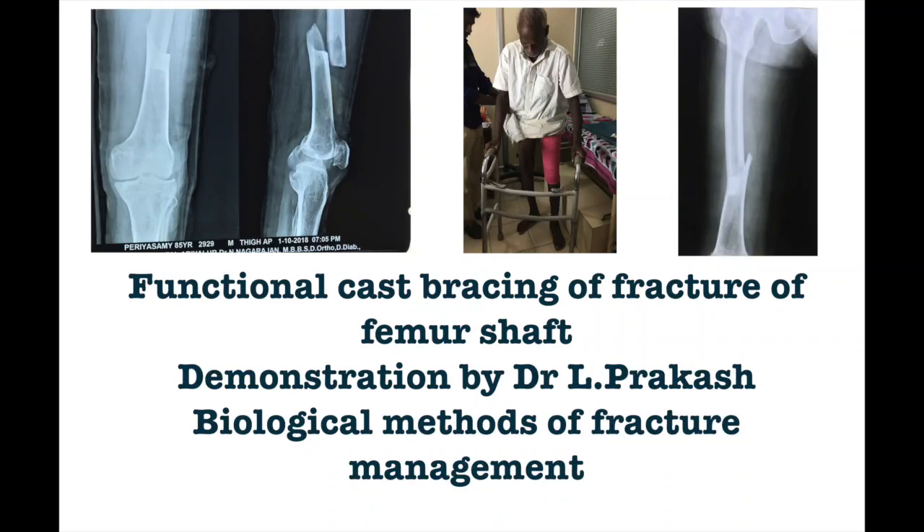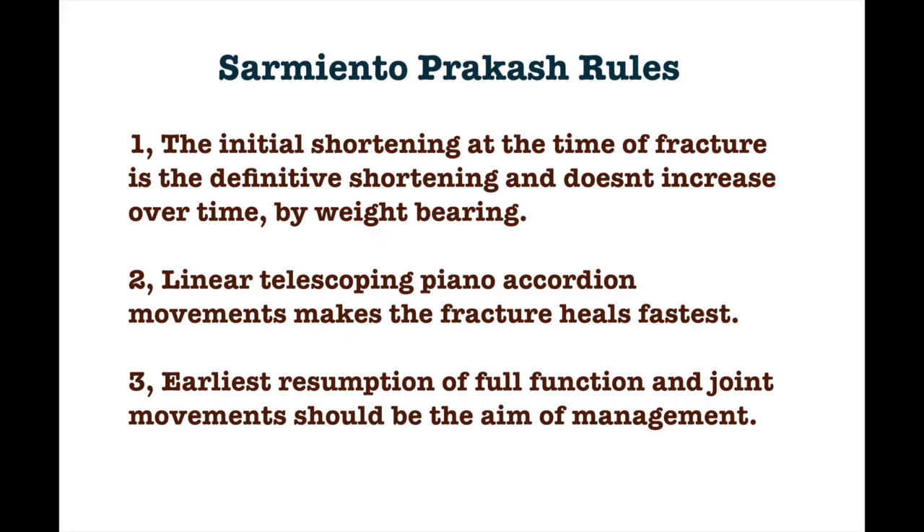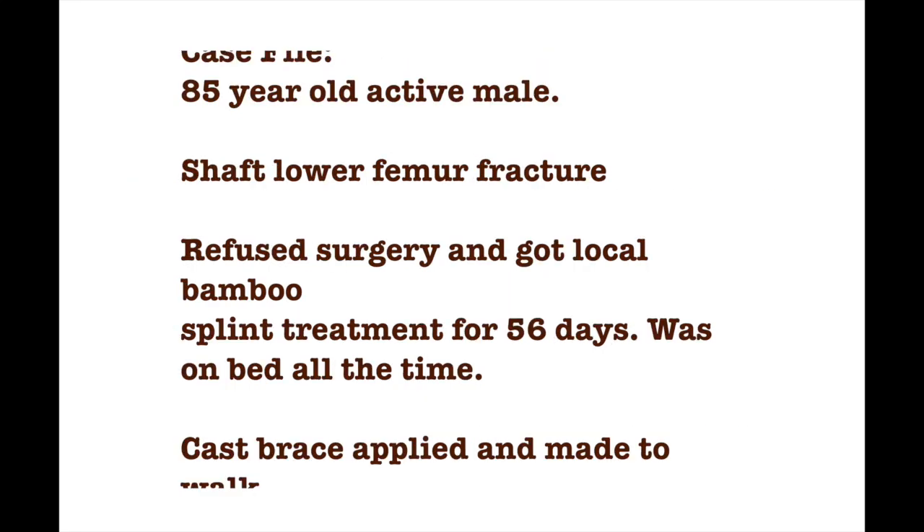This is a demonstration video of a functional cast brace in a femur, enumerating the Sarmiento-Prakash rules, which say that the earliest resumption of full function and joint movements makes the bones heal fastest.